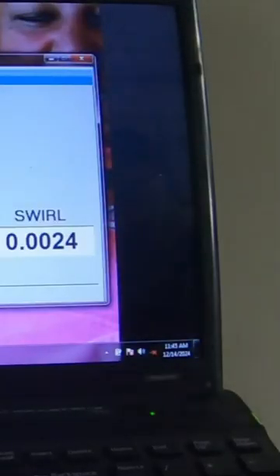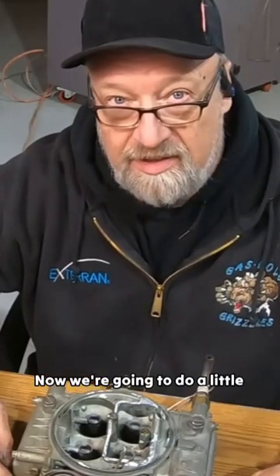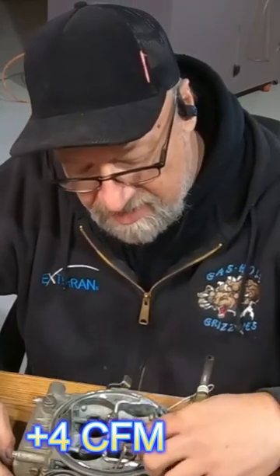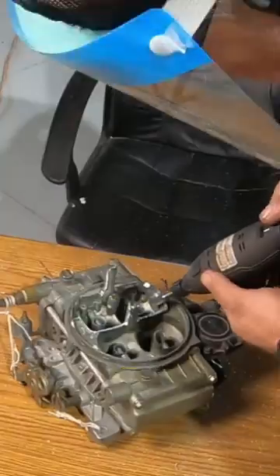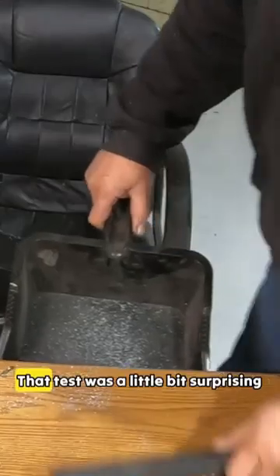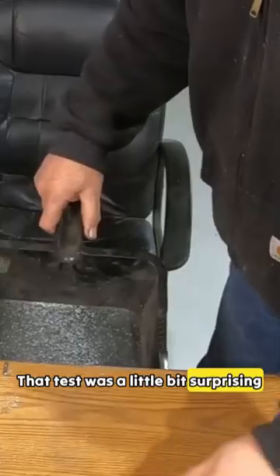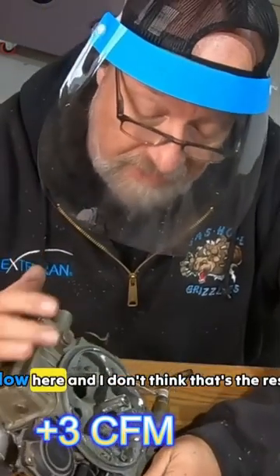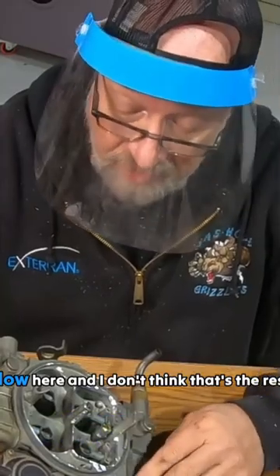Test number two: air horn removed. Well, that was interesting. Now we're going to do a little cleanup and prepping of this, make it a lot more pretty, and then do another test. Time for test number three. That test was a little bit surprising. We've done all we can do to improve the airflow here and I don't think that's the restriction anymore.